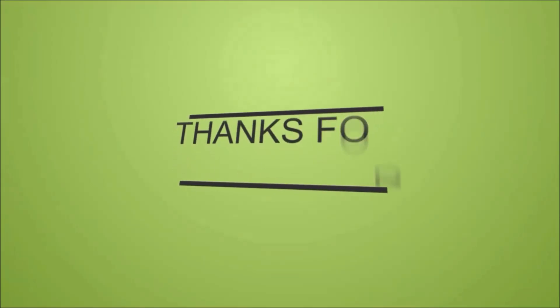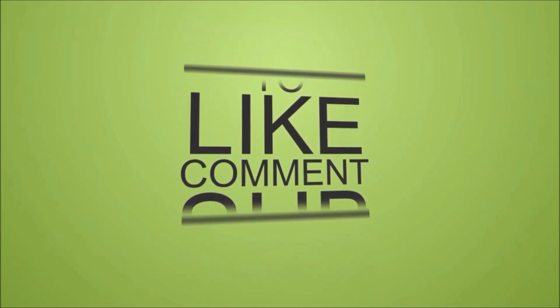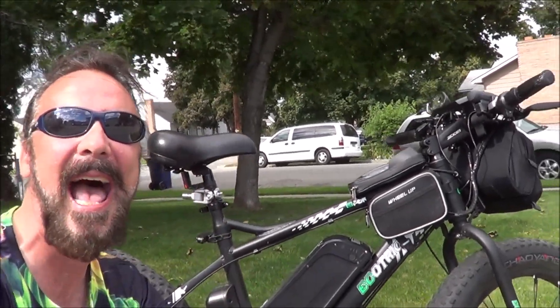We get about a foot of snow, so things could get interesting. But alright guys, thank you for going for a ride with me today. I appreciate it. Catch you right back here next time. Eco Trick out.